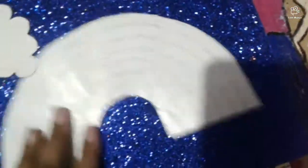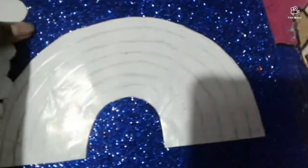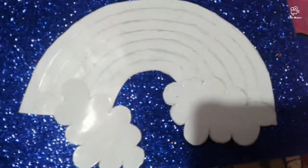We will put red. We will put it in a semi-circle. You will paste it, or you will mark it. We will put it in yellow.